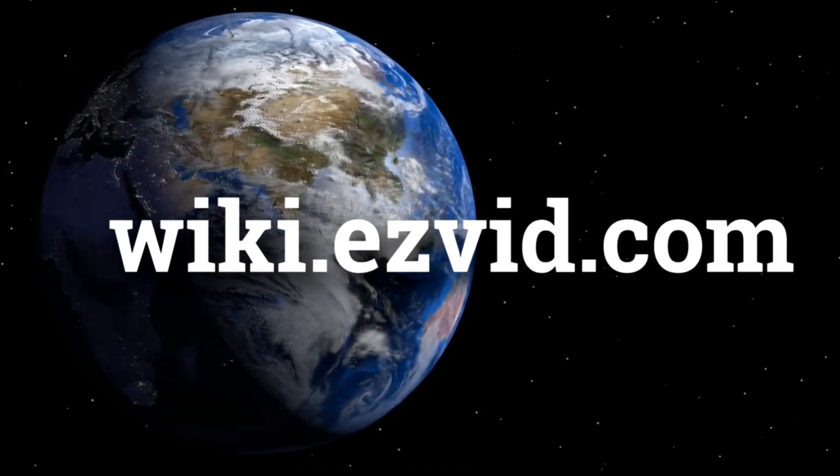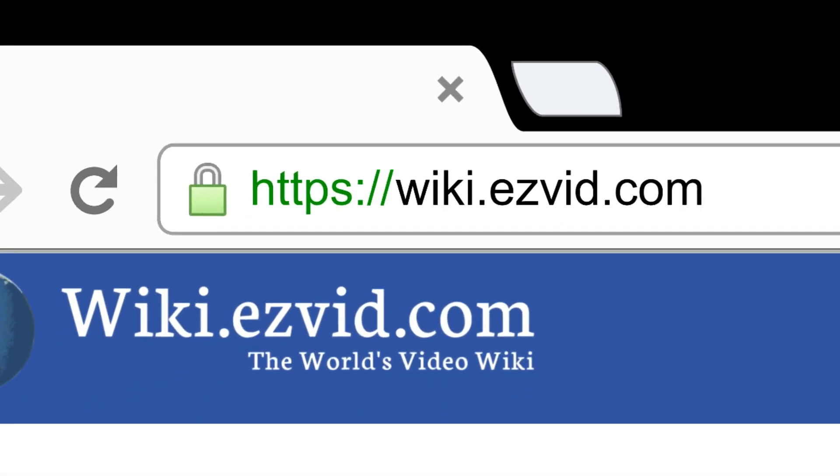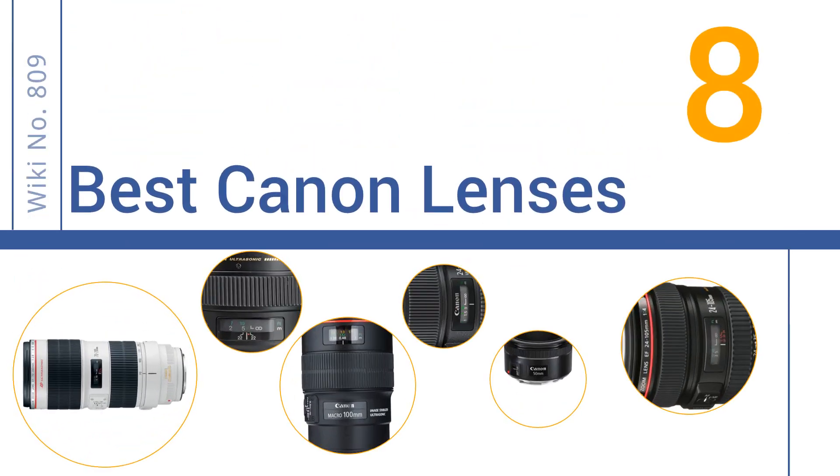wiki.easyvid.com. Search EasyVid Wiki before you decide. EasyVid presents the 8 best Canon lenses. Let's get started with the list.